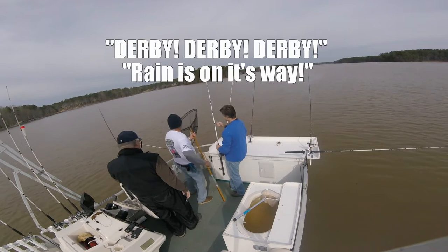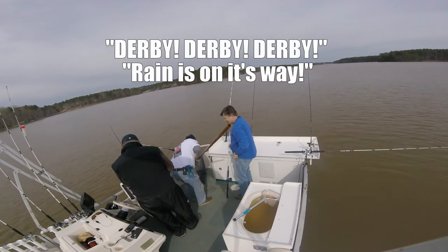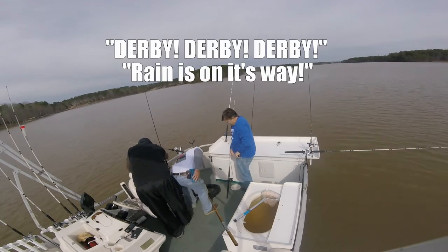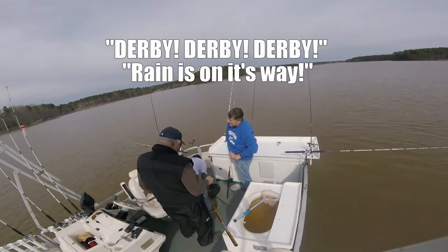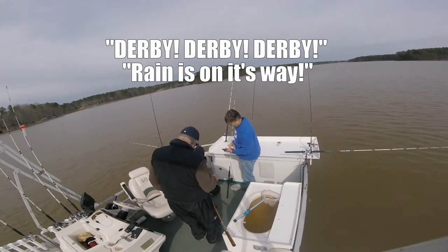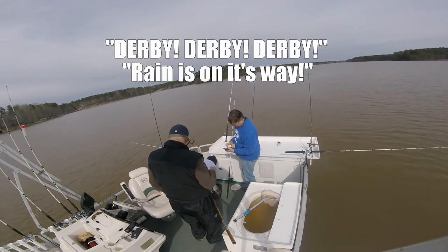Y'all get your phone if you want a picture. Perfect. We're in a new week, Tom. This one counts, right? Well, I know he's not big, but we're going to lay him. That'd make a nice filet if you want a filet at night.